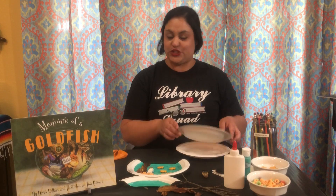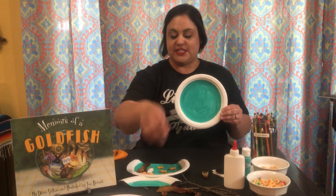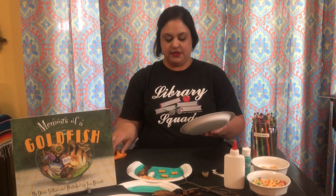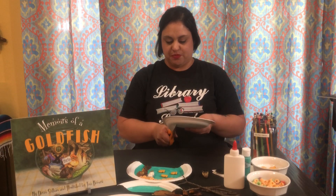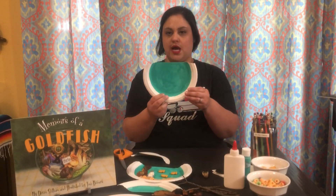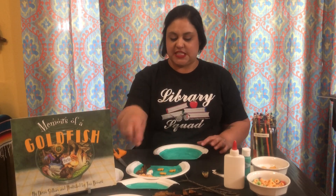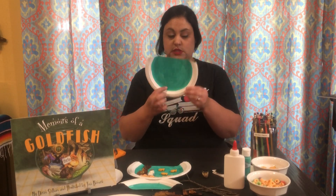Once that is dry or colored, however you choose to do that, you want to cut off the top so that it looks like the top of a fish bowl. So here I am cutting — there's the top, voilà, the top part of our fish bowl. And then we are going to start to glue some of the fun stuff that we collected in our house to the plate.